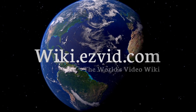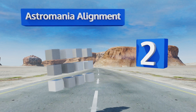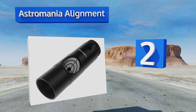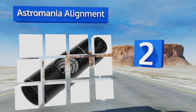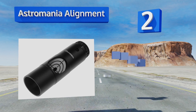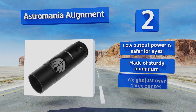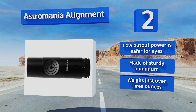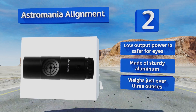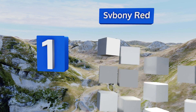At number two, the Astromania alignment collimator is designed specifically to help calibrate and align telescopes with a one and a quarter inch focuser. It's a simple device that lets you adjust the brightness of its beam by turning the dial at the top of the unit. Its low output power is safer for eyes and it's made of sturdy aluminum, weighing just over three ounces.